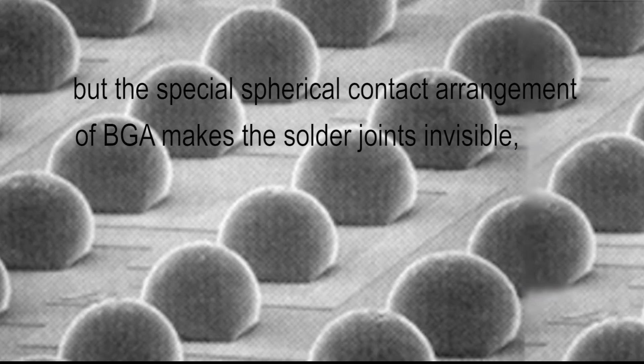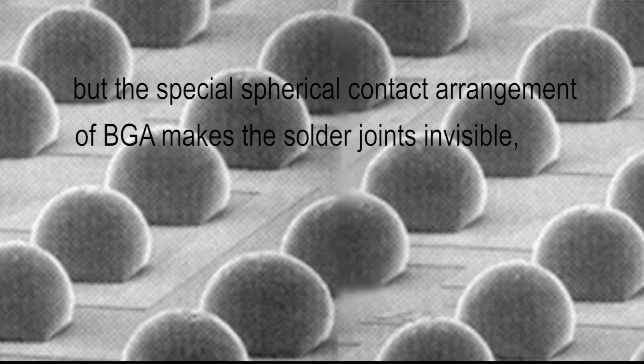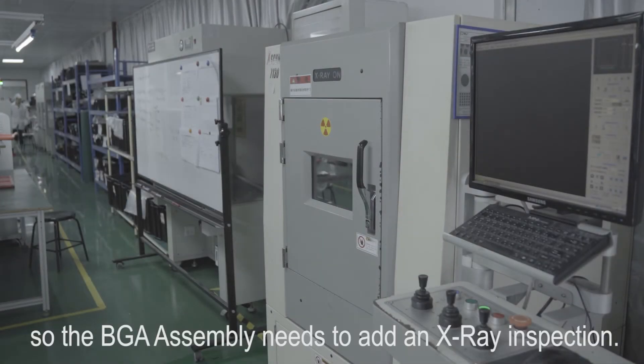But the special spherical contact arrangement of BGA makes the solder joints invisible. So the BGA assembly needs to add an X-ray inspection.